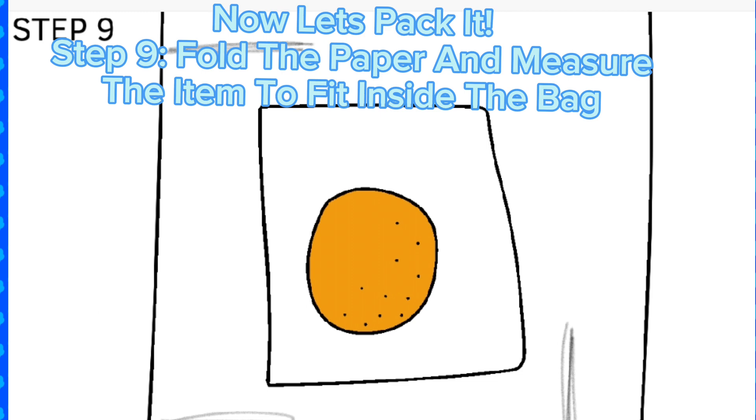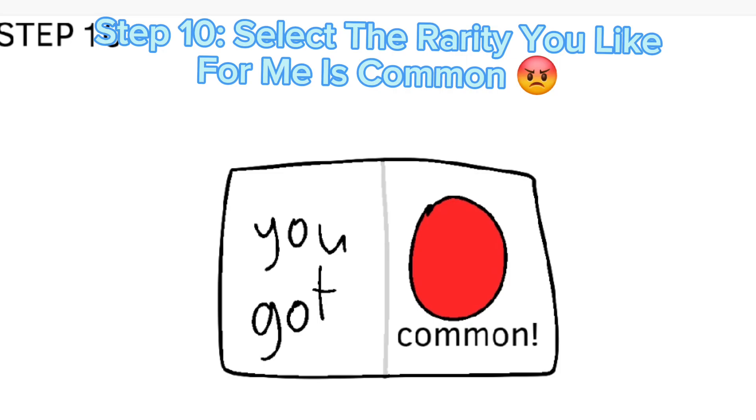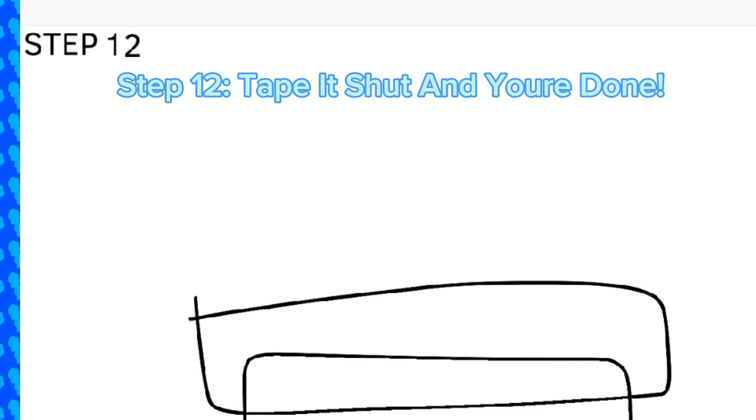Now let's pack it. Step nine: fold the paper and measure the item to fit inside the bag. Step ten: select the rarity you like — for me it's common. Step eleven: pack everything inside the bag. Step twelve: tape it shut and you're done.